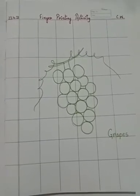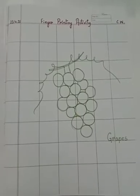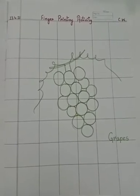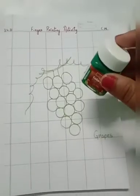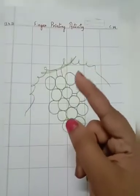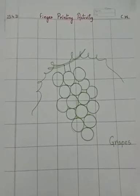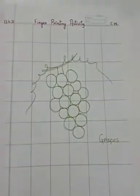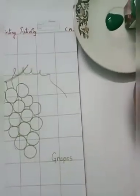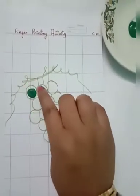Do you like grapes? Because grapes are green, we are going to use green fabric color, and with the help of your index finger — okay, it's your index finger — show me your index finger, all of you. So with the help of your index finger, you will take some green fabric color on this plate and dip your index finger in it.